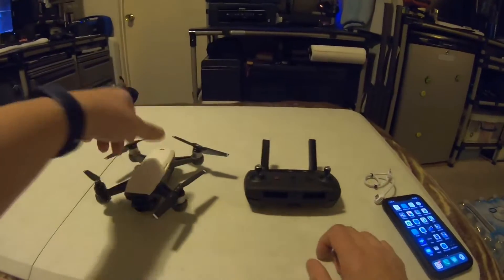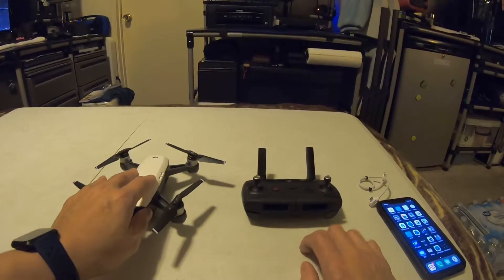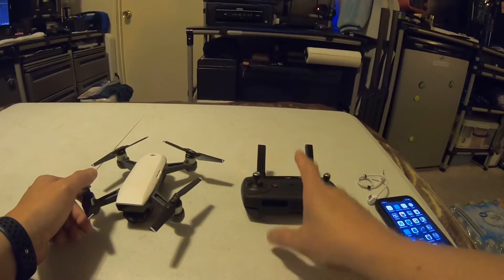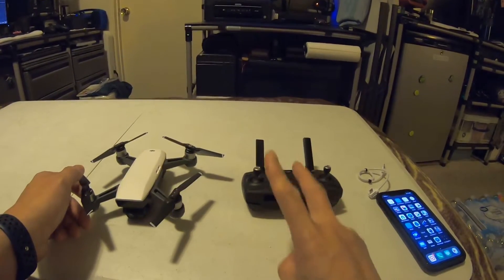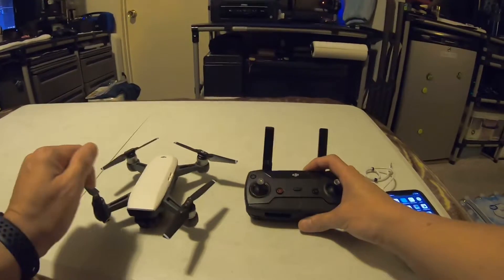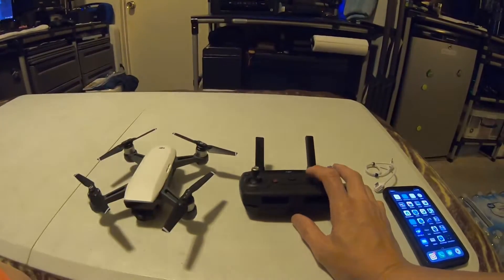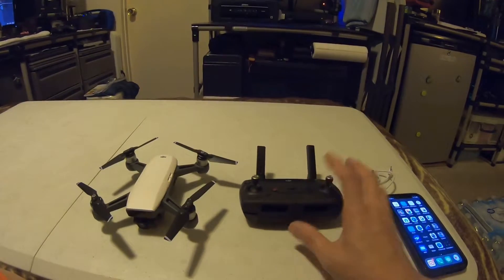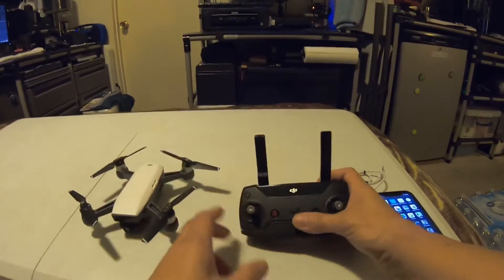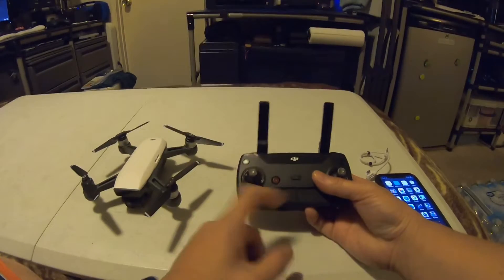Right now I'm going to show you how to pair the remote and the Spark without your phone. One beep means your primary, which is your transmitter. Two beeps means your secondary, which is your mobile device. I'm going to show you the transmitter — how to pair with your Spark — so that means one beep, your primary. One beep equals transmitter, two beeps equals your secondary, because one has to transmit and one has to receive.